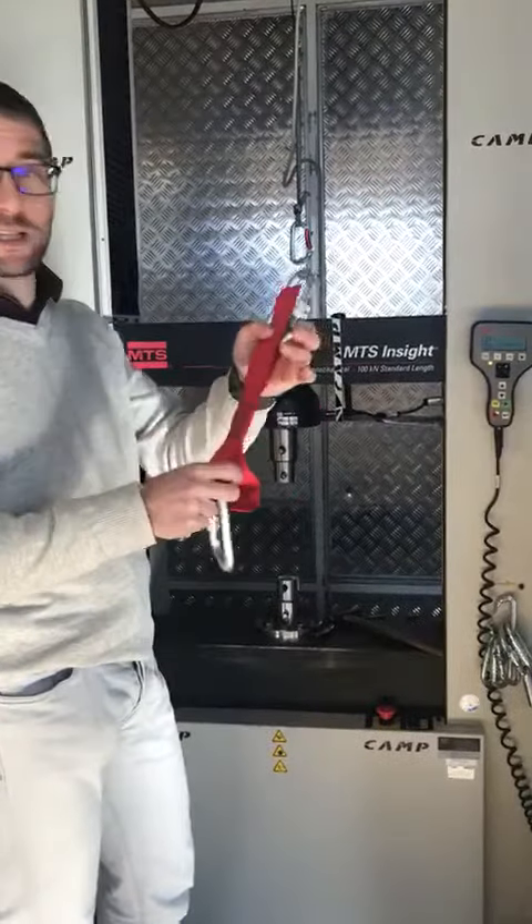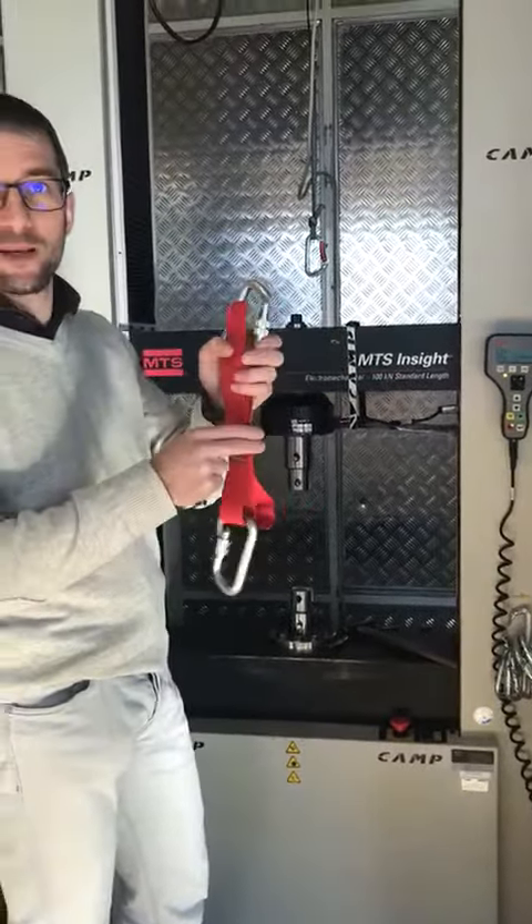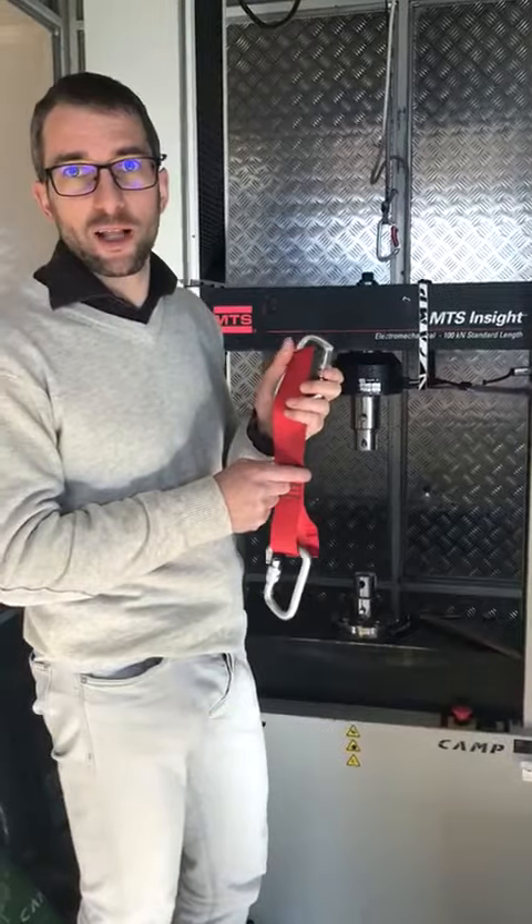We will see that probably this webbing, which is only a part of the harness, is stronger than today.